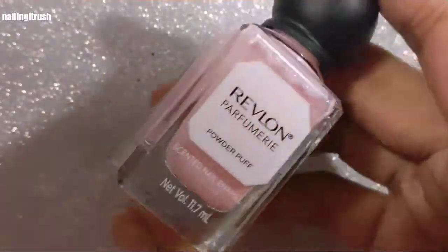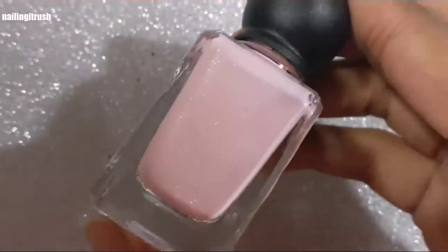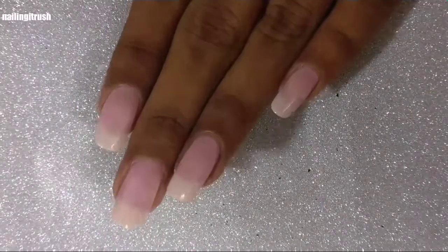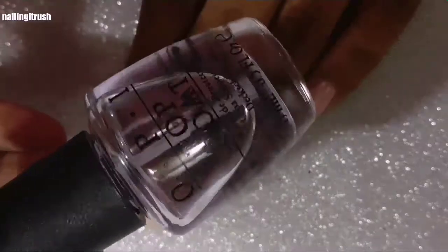I'll be showing what it looks like on this polish, which is a deep plum shade, and the second one would be this sheer pink polish — this is the Revlon Perfumery Powder Puff, and it smells incredibly amazing.